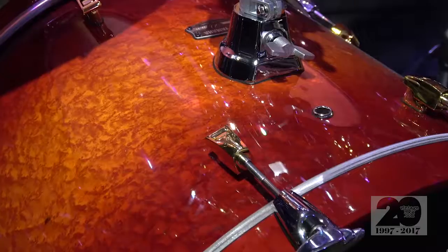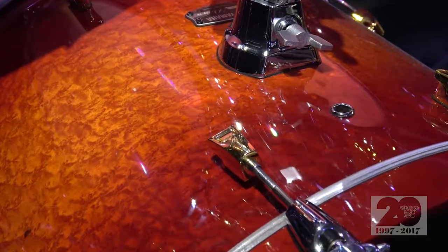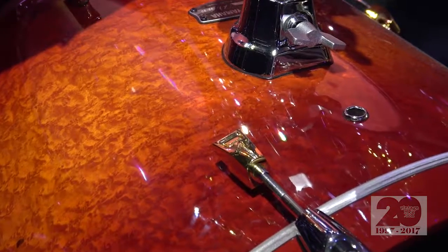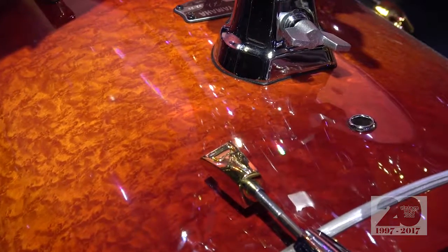To commemorate 50 years, we have two limited edition kits — one in a curly maple behind me over here, and also the one over here in the bird's eye maple. These are five piece kits with a 14, 10, 12, 16, and a 22/18 kick drum. They're limited to 50 of each color throughout the world, so you have to get them while they're hot.